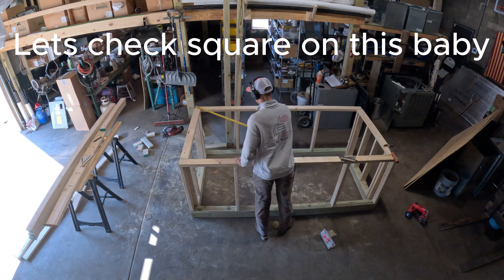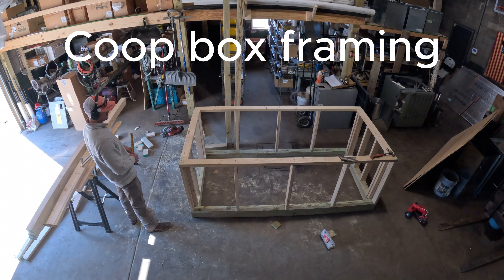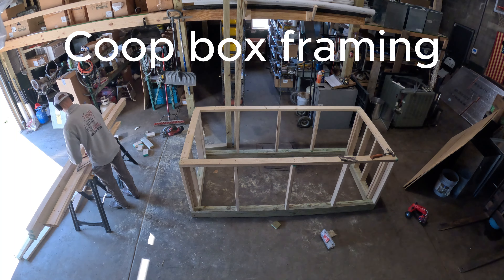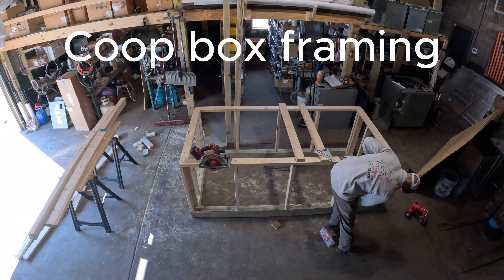Get that nailed on and we're checking square. Think we were an eighth out on that, so not too bad. We're building a coop box — I guess that's what you would call it.